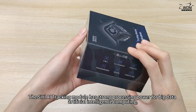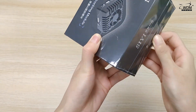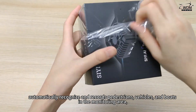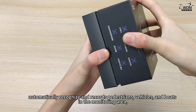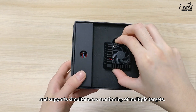The Siyi AI tracking module has strong processing power for big data artificial intelligence computing. It supports real-time AI recognition and tracking control of the drone in the air, which automatically recognizes and records pedestrians, vehicles, and boats in the monitoring area, and supports continuous monitoring of multiple targets.